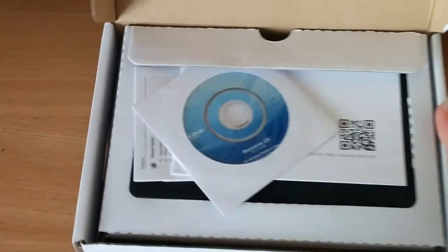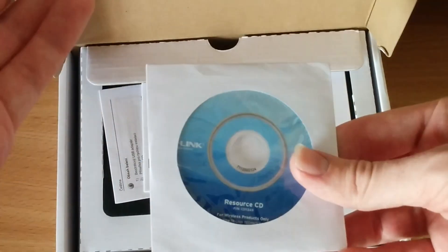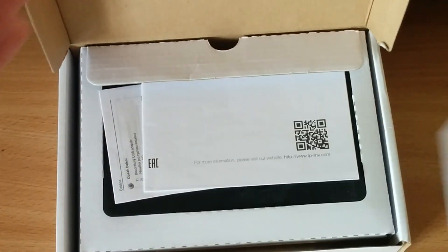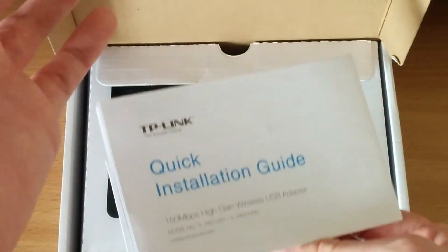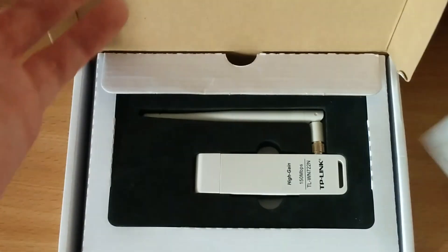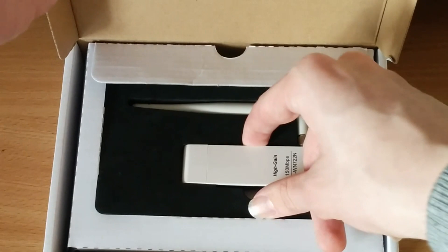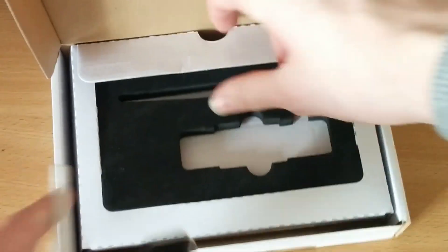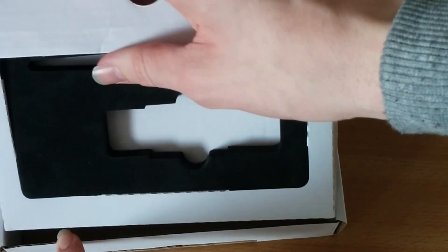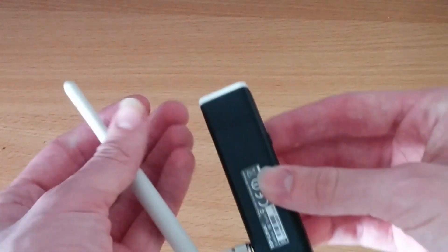Inside the white box we have wasted paper, a resource CD no doubt filled with proprietary software — I look forward to throwing that in the bin. We have a quick installation guide — don't care. And here is the main event itself. This thing is pretty large. There's never anything under that little bit of cardboard. So let's move all that to the side and look at the device itself.